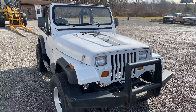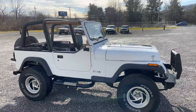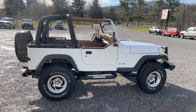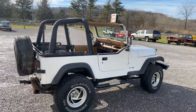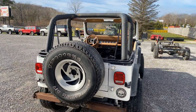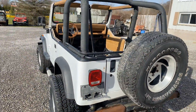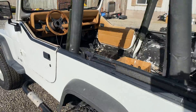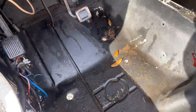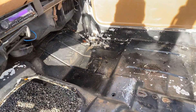It's got some engine mounts in it that'll mount up an LS engine. It's got a few dings and dents, it's faded, and it's got some crappy floor paint on the inside — it's all peeling — but it's a nice, clean tub.